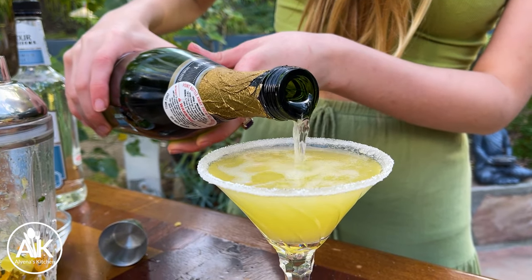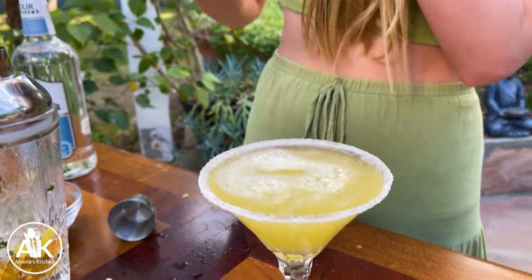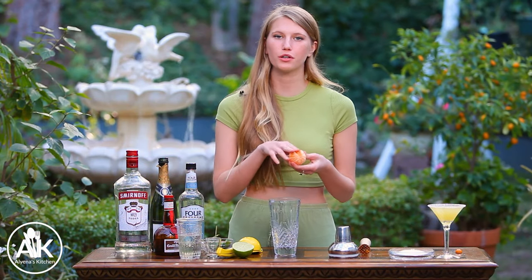Now we're just going to strain our cocktail into our martini glass. You can have this martini just as it is, but I like to add a splash of champagne on top.